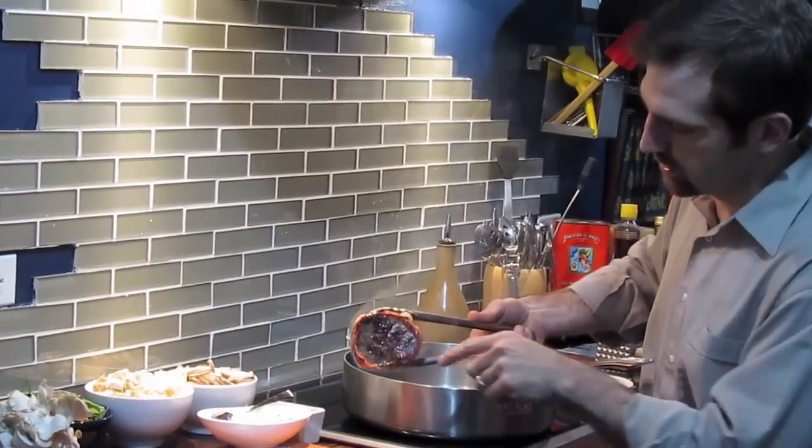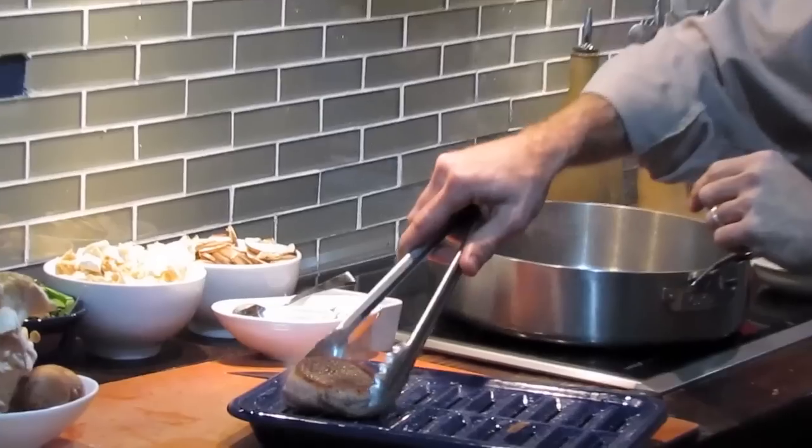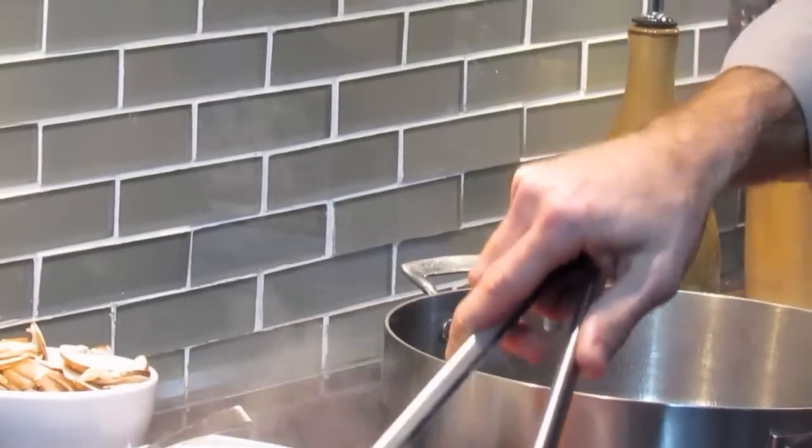Two more minutes on the other side — we have that nice golden color right through there. Go ahead and put those on the roasting pan.